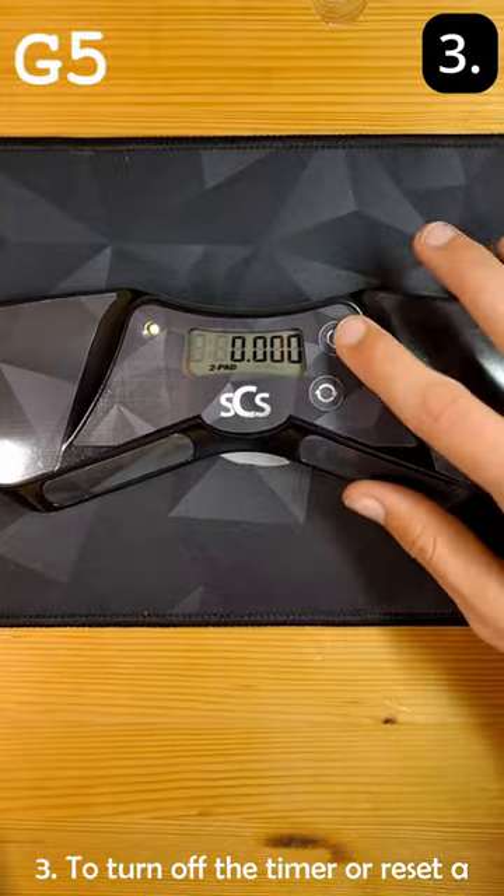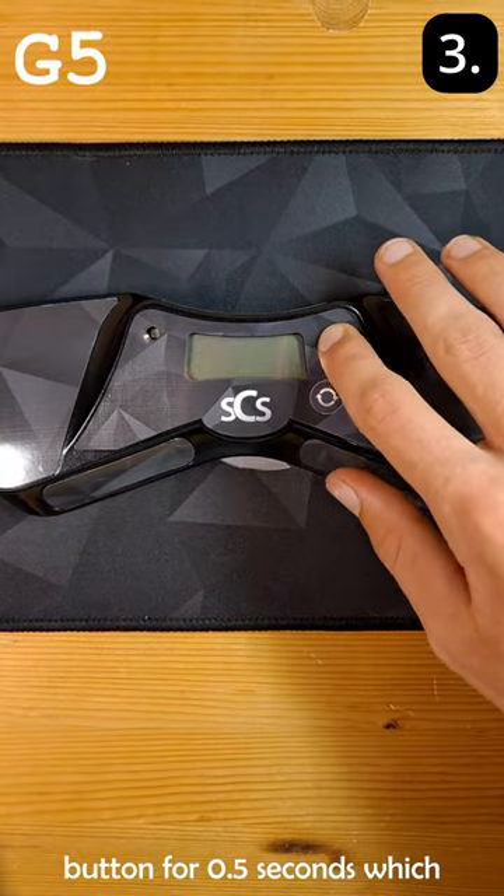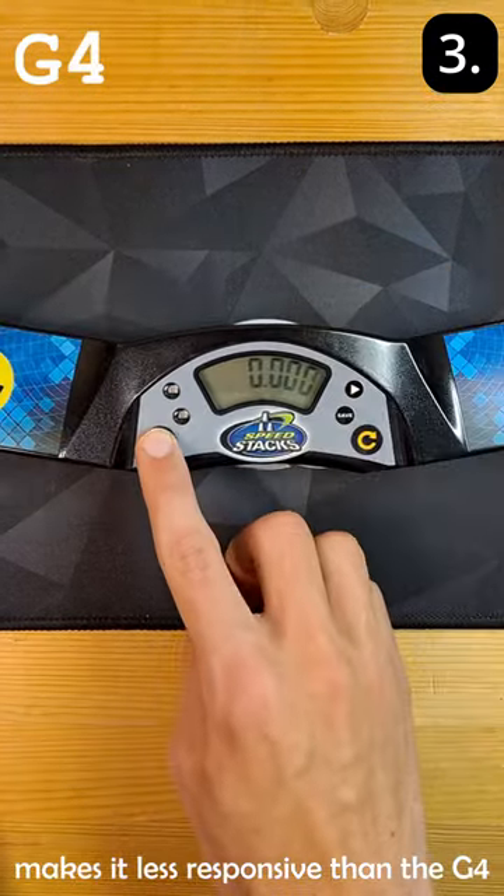Number three, to turn off the timer or reset a time, you have to hold down the button for 0.5 seconds, which makes it less responsive than the G4.